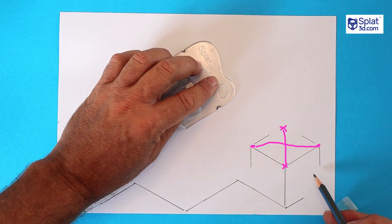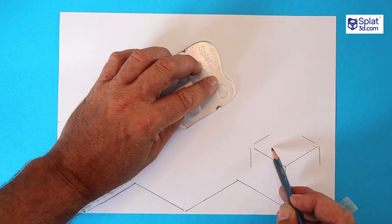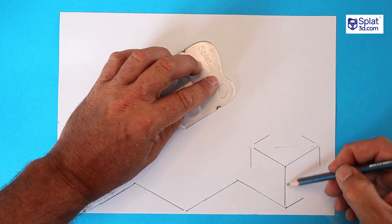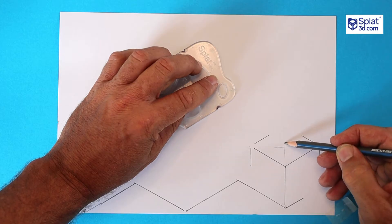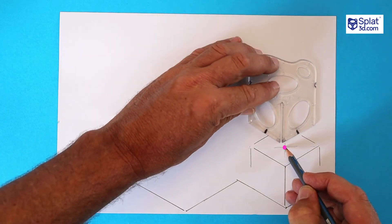Let's find the center of the top. Diagonals find the center, so sketch a very light line across. You could use a ruler if you want to be more accurate, but guessing is probably close enough. Extend that line — there's the center. That's where we're starting the next construction.